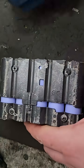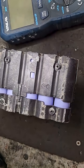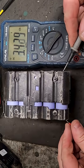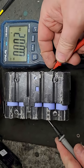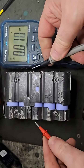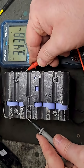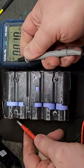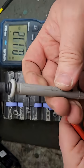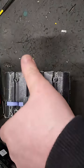It looks untidy to the untrained eye, but as long as everything's connected it's okay. So here we are — the volt check: 3.43, good; 3.43, good; 3.43 — I'm expecting all the cells to be good. That battery, with all the cells good, should charge.